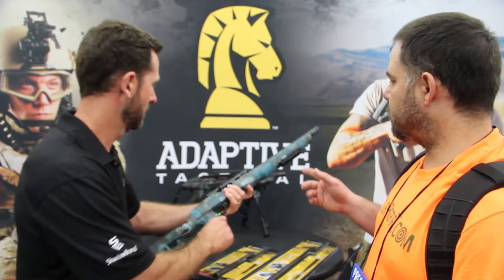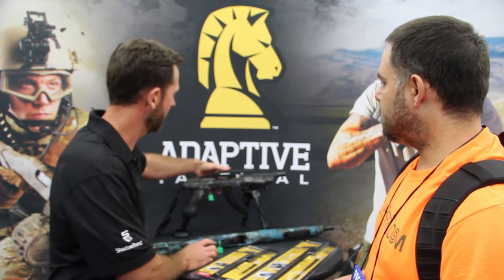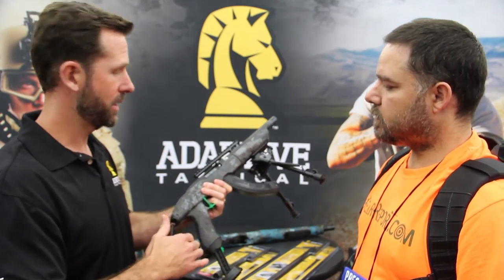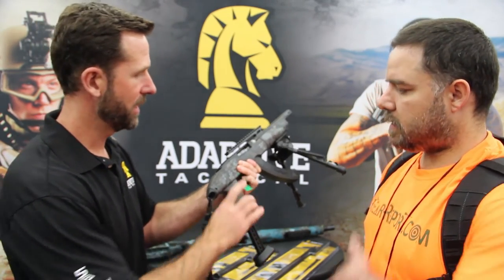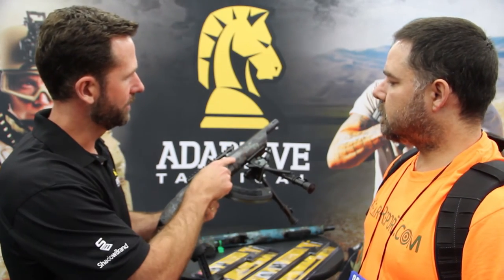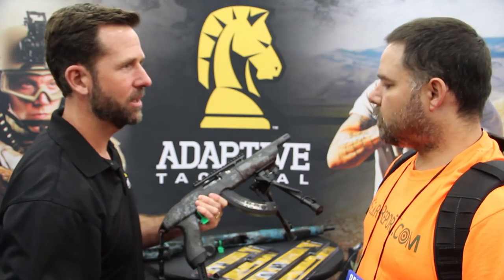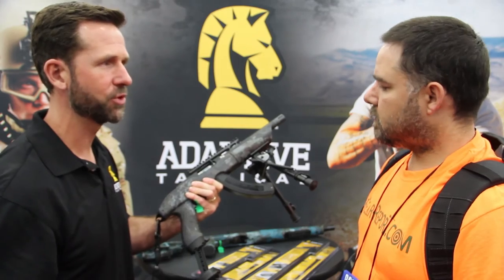Over here we have the charger version on the takedown. This is a new product from Ruger — the takedown charger — and we gave it a few more features. We have a sling swivel in the back so you can connect a sling. There's that nice pistol grip, and a nice ergonomic foregrip with a stud so you can put a bipod on there. It's also compatible with our takedown barrel. It's a complete package and it looks really great.